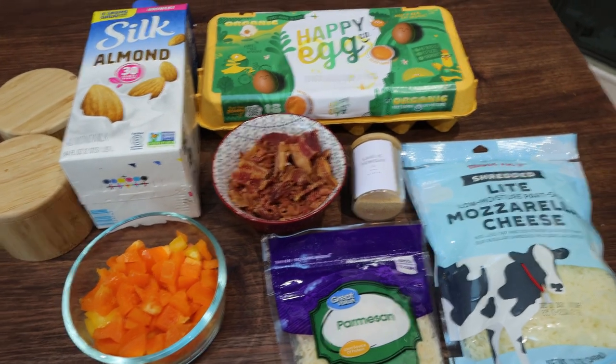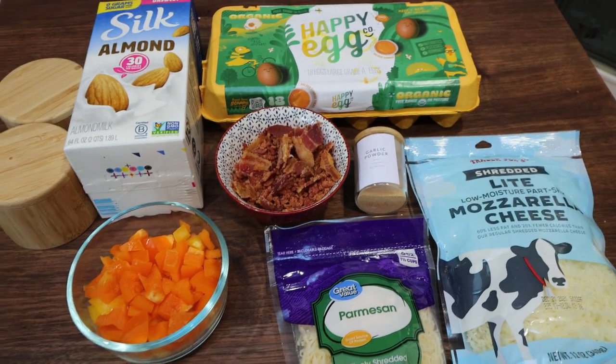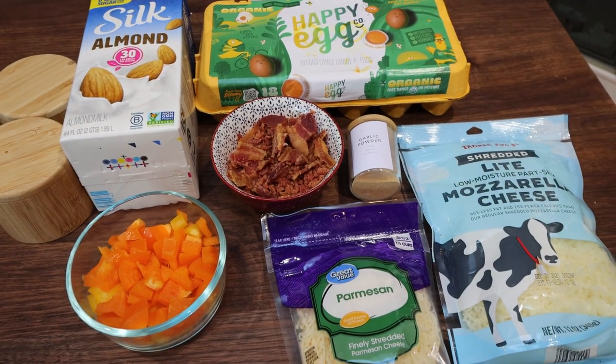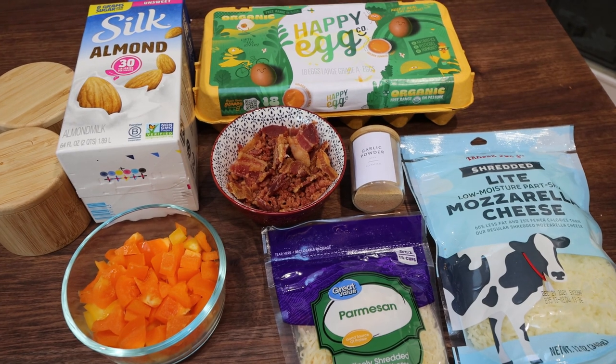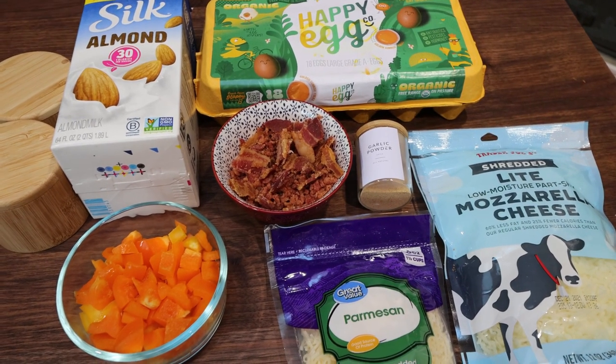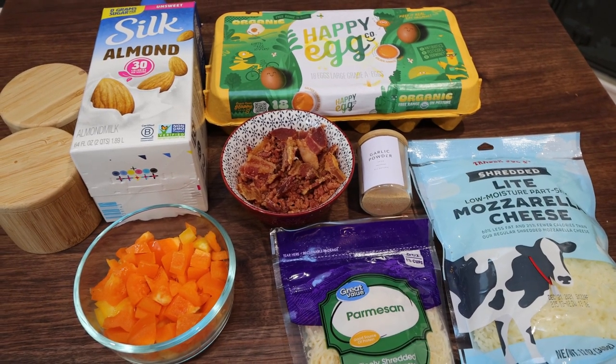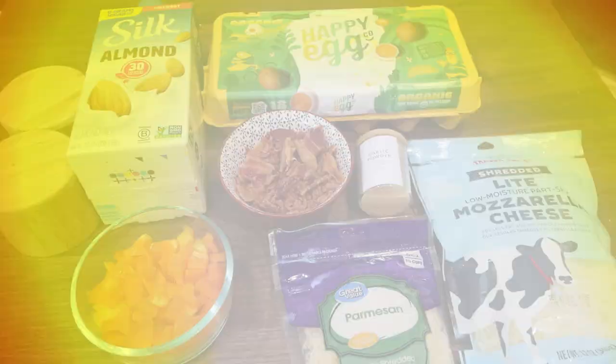For breakfast this week, I am making egg cups. I really want to up my breakfast protein game and I think these egg cups are going to be a great way to do that. Plus they should be absolutely incredible. They make a great meal prep — they're portable and they're easy to warm up. So I'm pretty excited. Let me show you what's in our recipe.